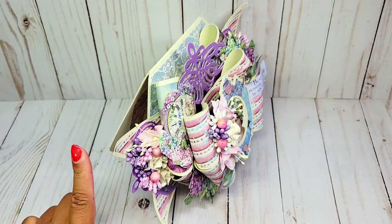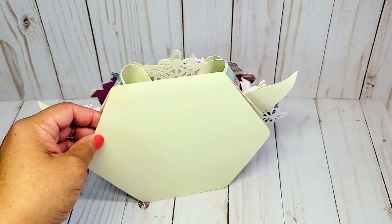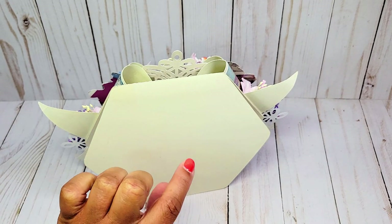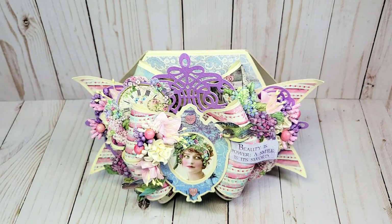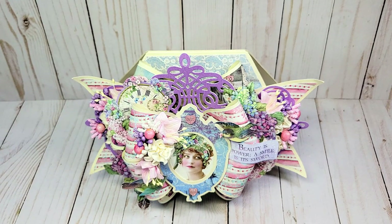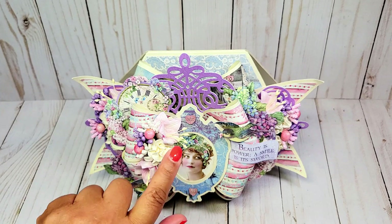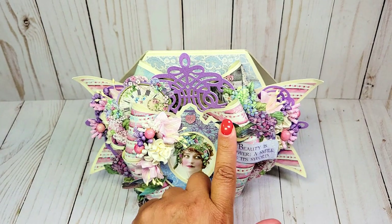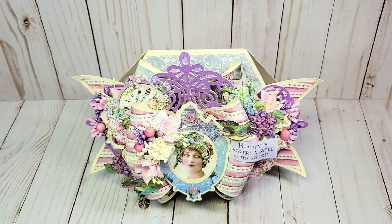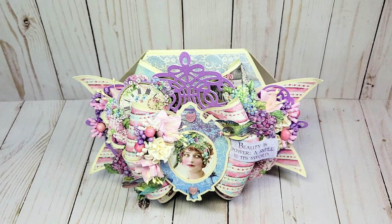Let me give you a side view — as you can see it has lots of dimension: one layer here, one layer here, we have the tail, and this is the back. I've kept the back plain, but I will include my information and a special dedication there. Front and center, the main focal point of this card is this beautiful woman featured in the center of the frame. The Hortensia collection features beautiful women throughout. On the top and bottom of the frame I've flanked it with beautiful pink crystal hearts, and on the right I have a beautiful bird covered in glossy accents to give it a 3D look.